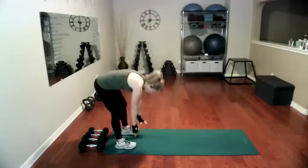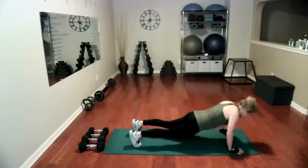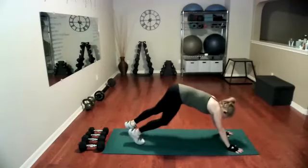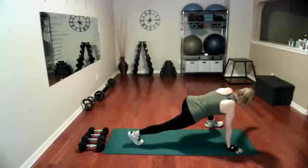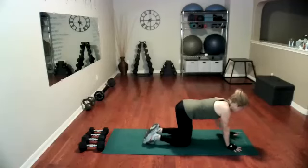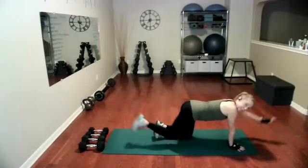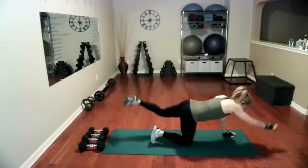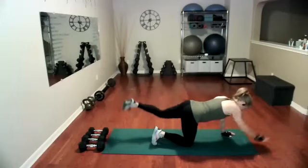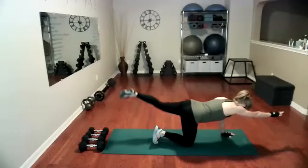All right, we have one more, and when you're done with this, we're going to take it into bird dogs. So for bird dogs, I'm going on all fours, pulling my abs in, expanding long. We'll do about four more, trying to keep that body from rotating.